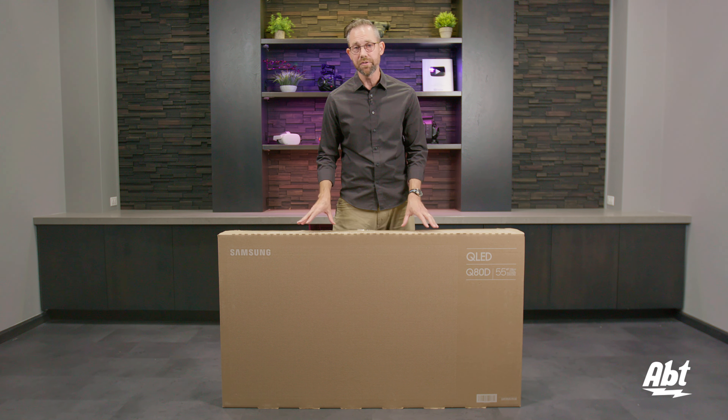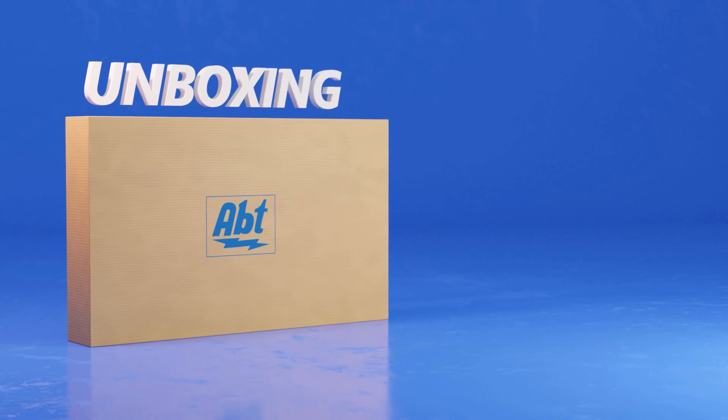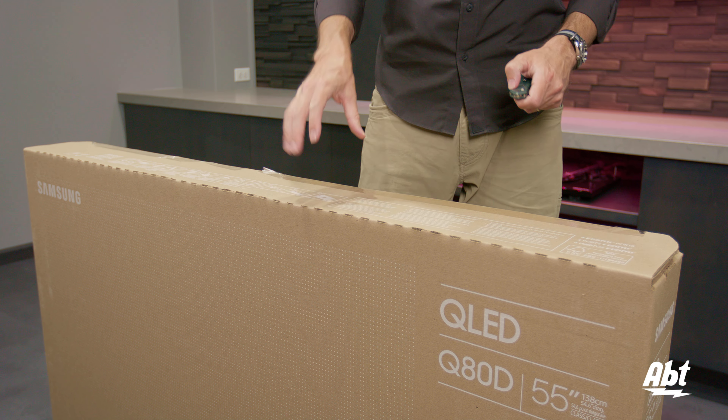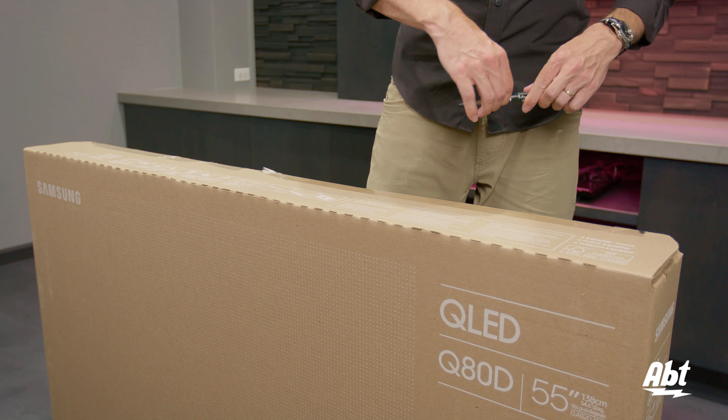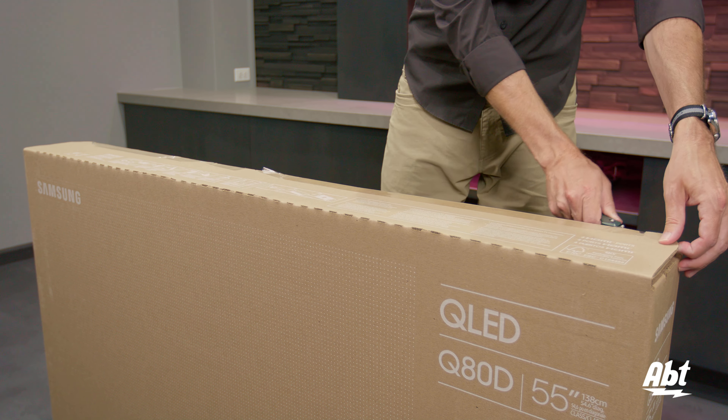But in this one we're going to focus on the 55 inch, so stay with us. On the 55 inch, our first step is going to be to cut through the tape that is holding the box together, and we're just going to use a knife for that.